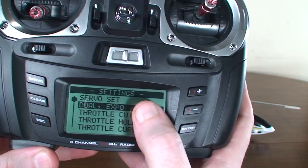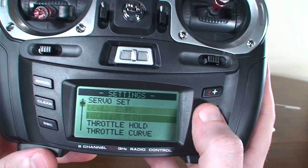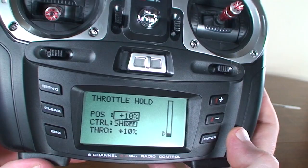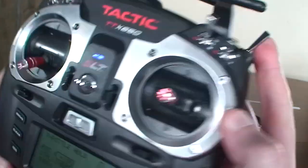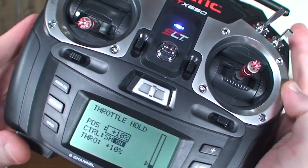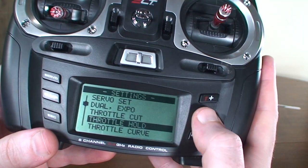I will show you at the end of the video how to set up dual rates and expo, and I will explain what those are for those that don't know. Throttle hold is very important, which I believe is already set up — yep, here we've got switch H, which is this switch. You'll see when I switch it, it's on, so that's already ready to go. We can leave that alone.